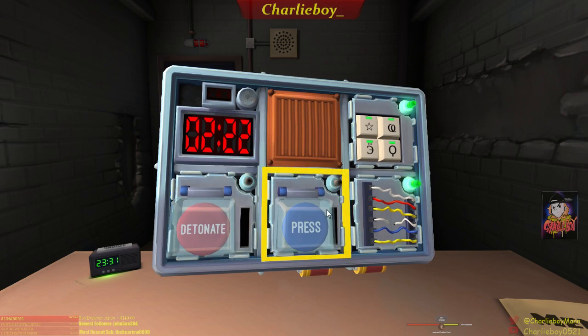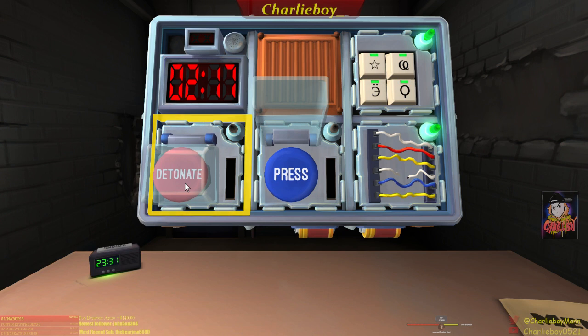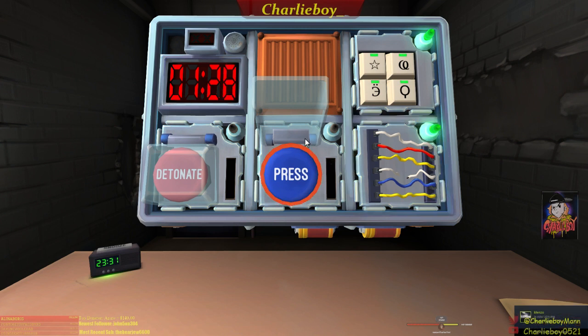I've got a blue button that says press and a red button that says detonate — two different modules. The blue one says press. We've done the button before — the same section that said hold. Is the button blue? Yes, blue button says press. Is there more than one battery? Yes, three batteries. Is there a lit indicator labeled FRK? Negative.